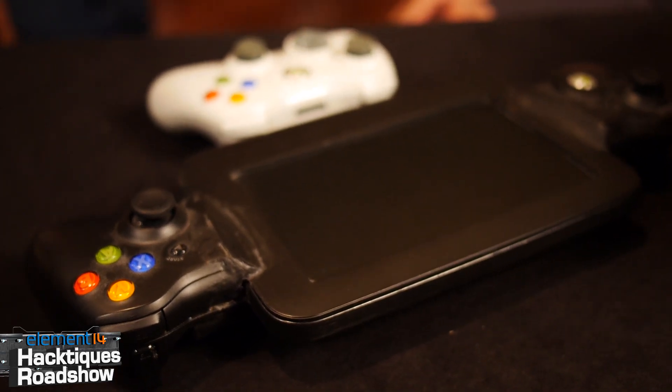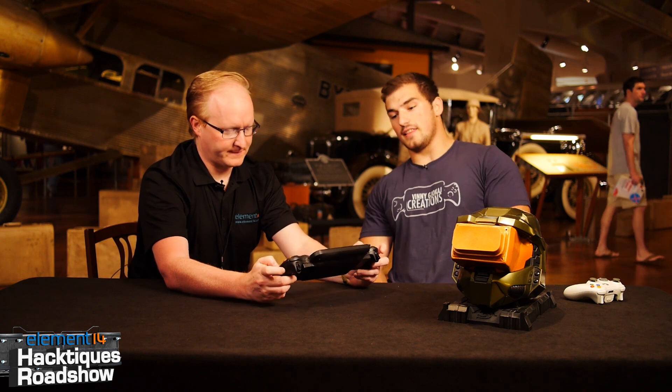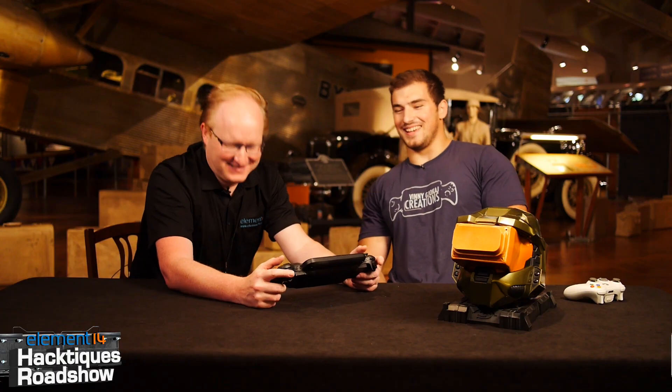Our next guest is Vinny Jokai. What have you built here? This is an Xbox 360 peripheral. It has a seven inch LCD in it, a wireless audio video receiver inside of it, and the Xbox streams wireless video to it. So it's kind of like the Wii U except it might have games you want to play. Exactly.